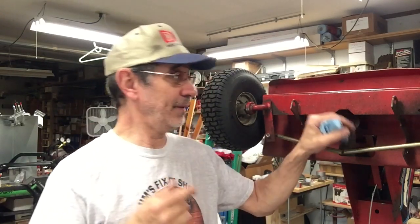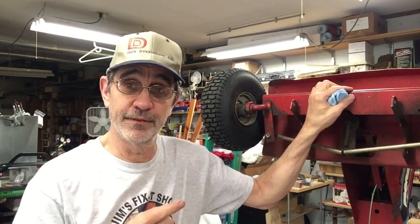Hi guys, I'm Jim and this is Jim's Fix-It Shop. Today we're going to start tearing apart the front end of this 42-inch machine that Bruce brought over here from Minnesota.